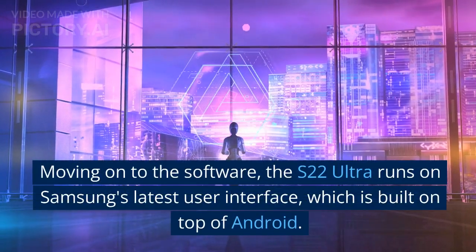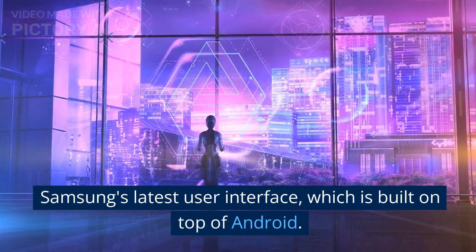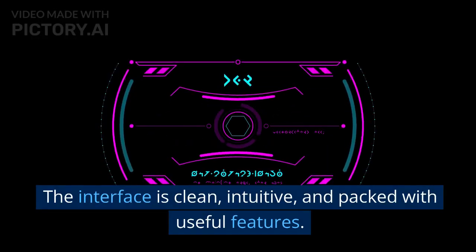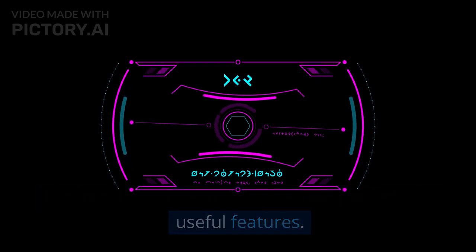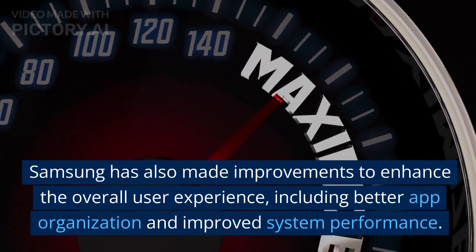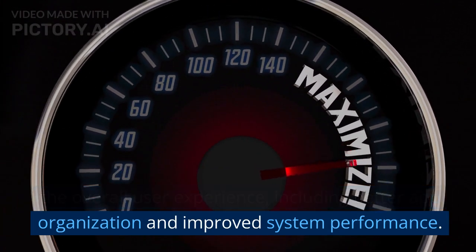Moving on to the software, the S22 Ultra runs on Samsung's latest user interface, which is built on top of Android. The interface is clean, intuitive, and packed with useful features. Samsung has also made improvements to enhance the overall user experience, including better app organization and improved system performance.